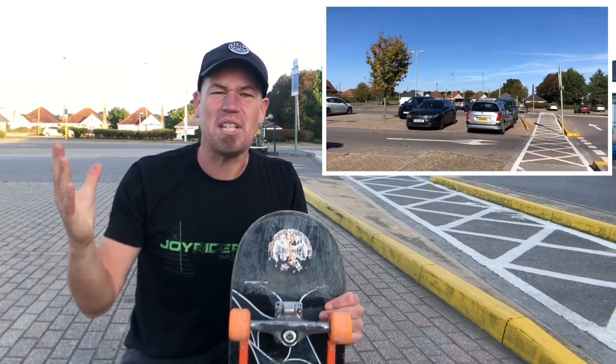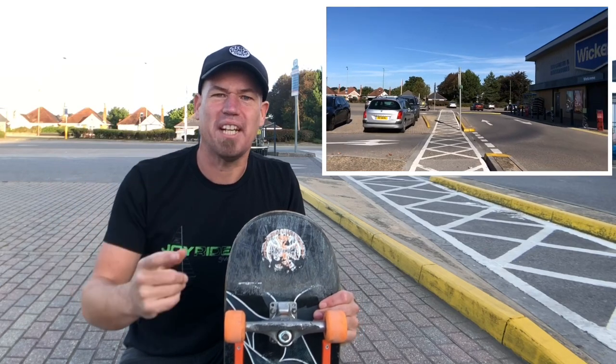My name's John Bishop and this morning I'm out in the wilds, an undisclosed location, ready to bring you five beginner tricks to try on curbs.